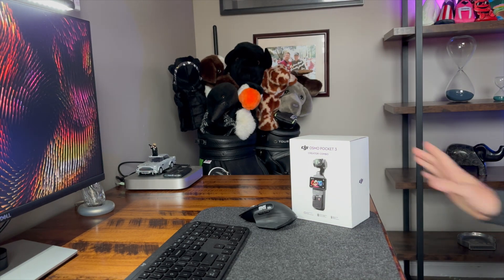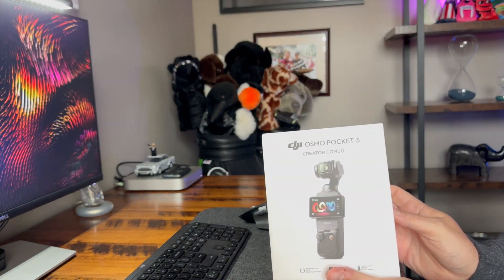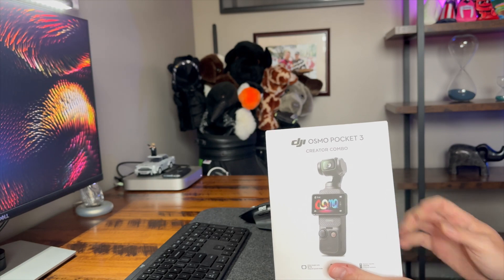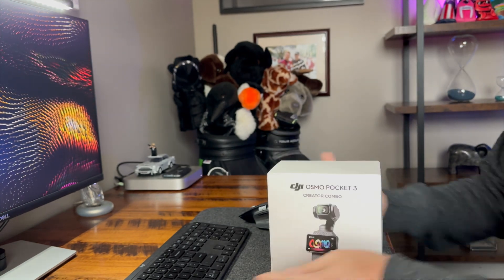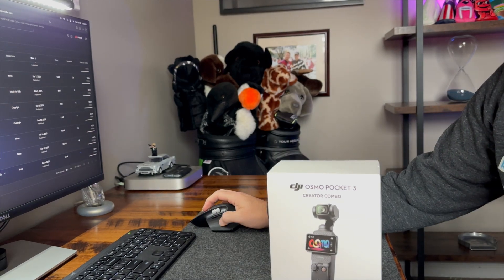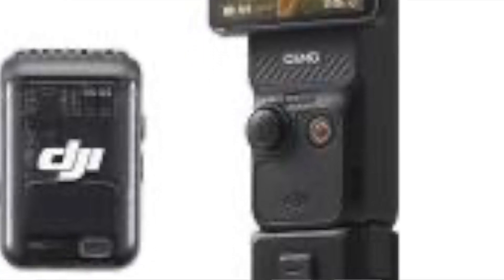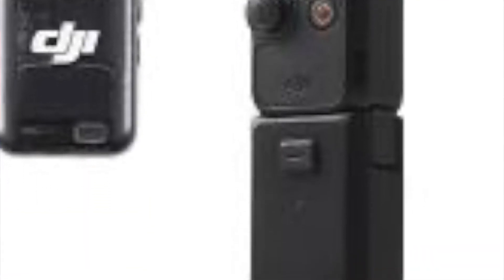Hey guys, welcome back. Just want to do a real quick unboxing of the DJI Osmo Pocket 3 Creator Combo. I've watched a lot of reviews and ordered one — this is not sponsored, although DJI is welcome to send me stuff. I just want to show you what's in the box and how it comes.